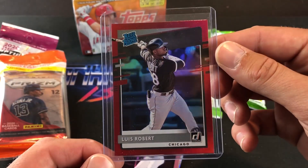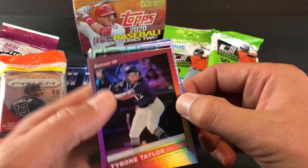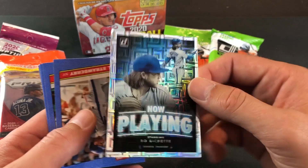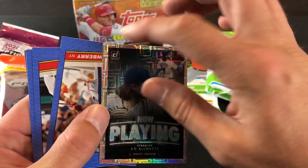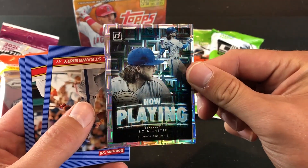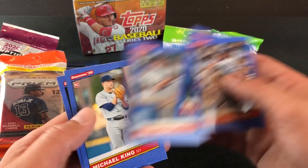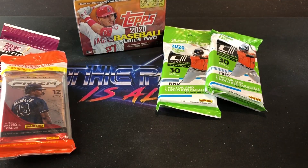And there we go, got him in a top loader. Very first pack — some pretty awesome luck on that one. Definitely liking these different parallels in these fat packs. A Boba Shecht — that is a very cool looking insert card, probably one of the best ones in that insert set. Kind of a little blemish to the top left corner, unfortunately. The problem with these fat packs is that is kind of common. Luckily the Luis Robert was undamaged. Very nice first pack.